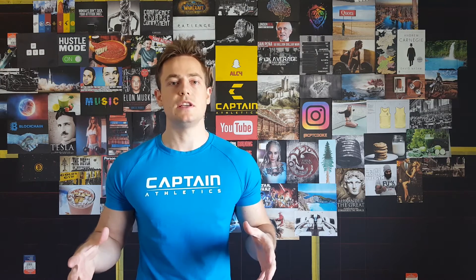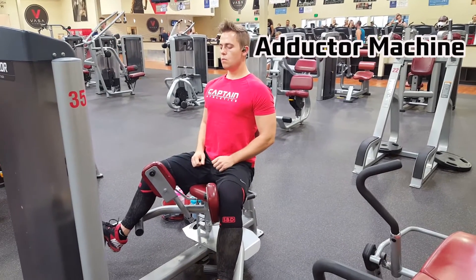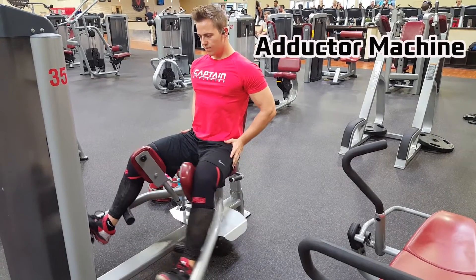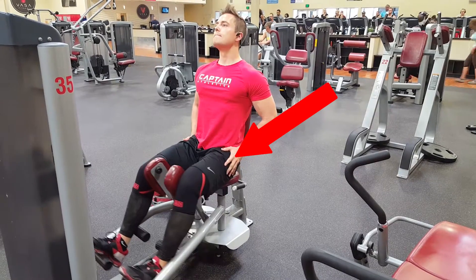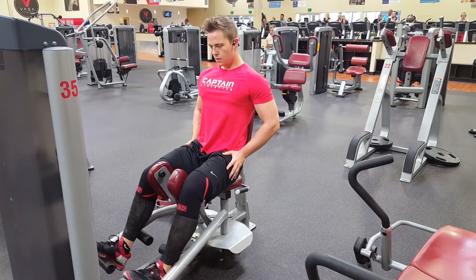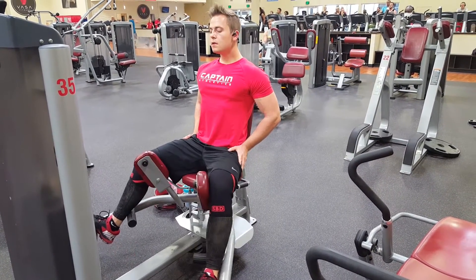This exercise is simply a hip flexor mobility exercise to target your hips, loosen up your hips, and also strengthen your hips. I'll throw a video up on the screen. This is a machine exercise which most all gyms have, and simply before you go to squat you can warm up with this exercise to loosen up your hips. You can also put it in your workout routine to get your hip flexors stronger and make that squat that much more powerful.